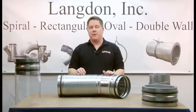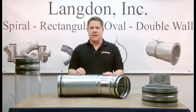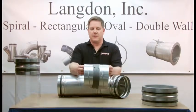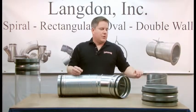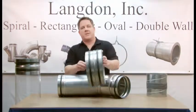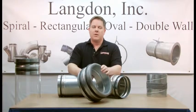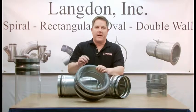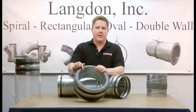Using SureSeal gasket, you can feel confident that all your spiral joints are sealed. And it gives a nice, clean, finished appearance compared to traditional sealing methods. SureSeal gasket is available from 4-inch diameter to 30-inch diameter, single wall and also double wall. It can be provided with a solid interior lining or a perforated interior lining.